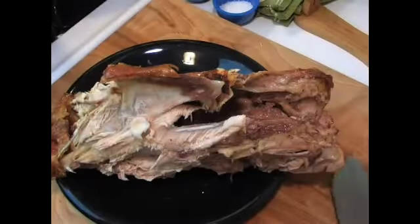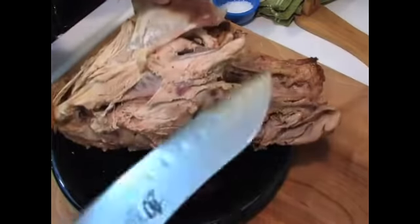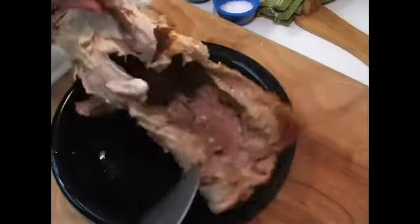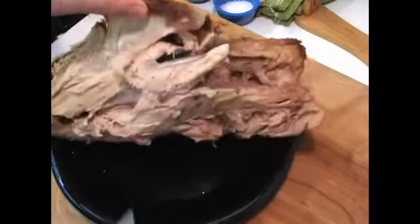I'm going to show you how to make turkey soup out of leftover turkeys after the holidays are done. So while our vegetables are over here sweating, we're going to come over here and cut this carcass down a little bit, just to make it a little more manageable inside of our stock pot.